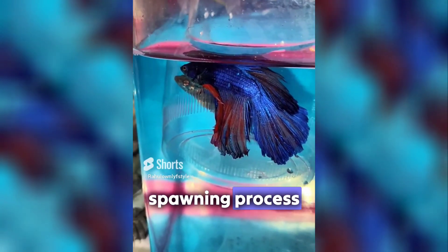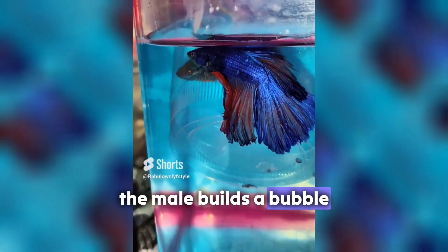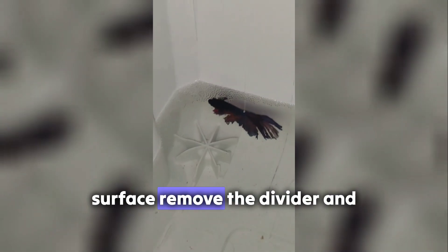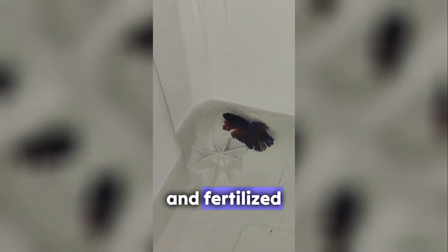Spawning process. When the female displays vertical stripes and a swollen belly, and the male builds a bubble nest at the water's surface, remove the divider and allow them to mate. The male wraps his body around the female, and eggs are released and fertilized.